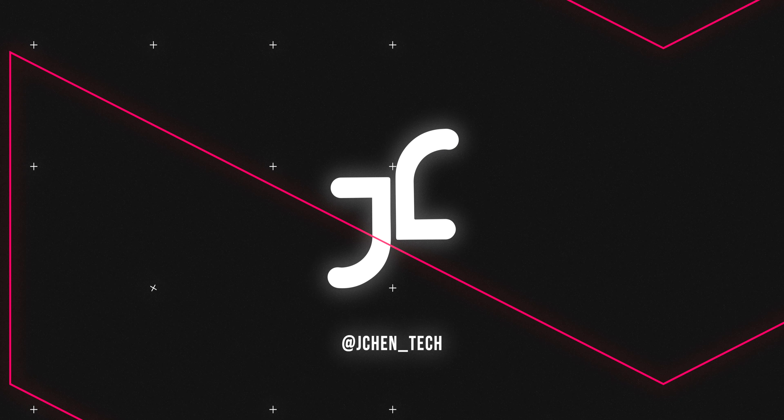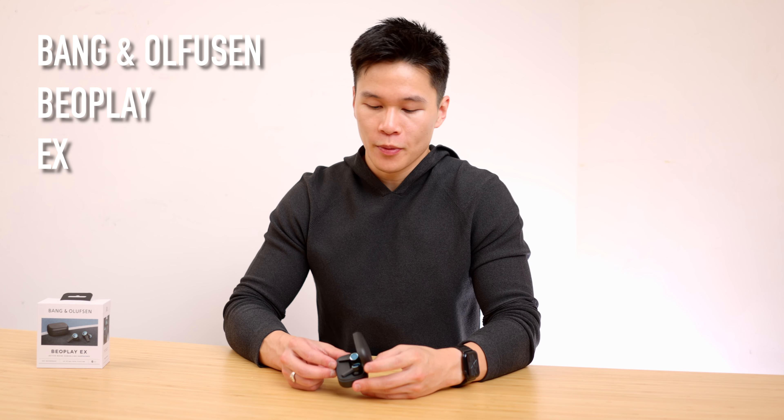Seriously guys, check them out. Thank you to Skillshare for sponsoring this video. What is going on guys, Jesse here. Today we're talking about the Bang & Olufsen Beoplay EX wireless noise cancelling earbuds.